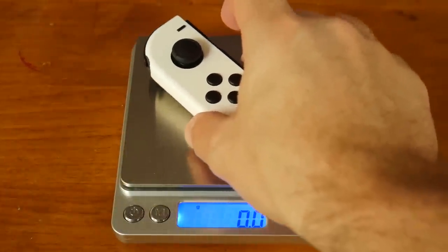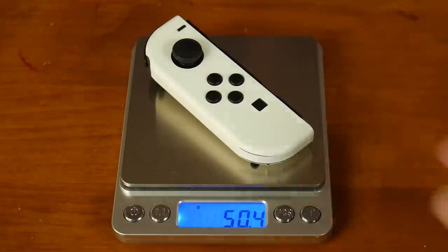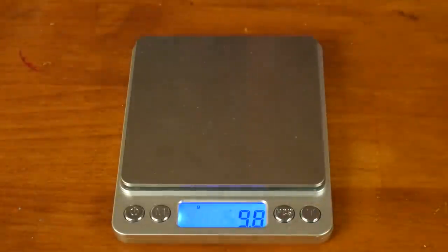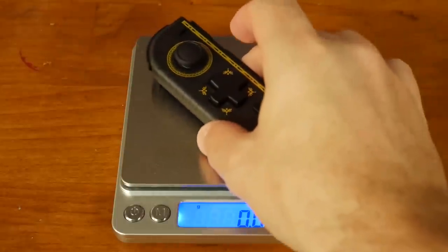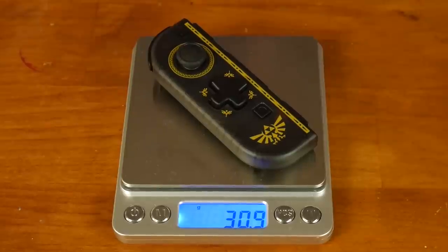It feels pretty good, except for the weight — this Joy-Con has nothing to it, and I mean nothing. There's no NFC, no rumble, and this one doesn't even have a battery. It has no way to communicate with the system unless it's physically attached to it, and that actually brings up a lot of problems.